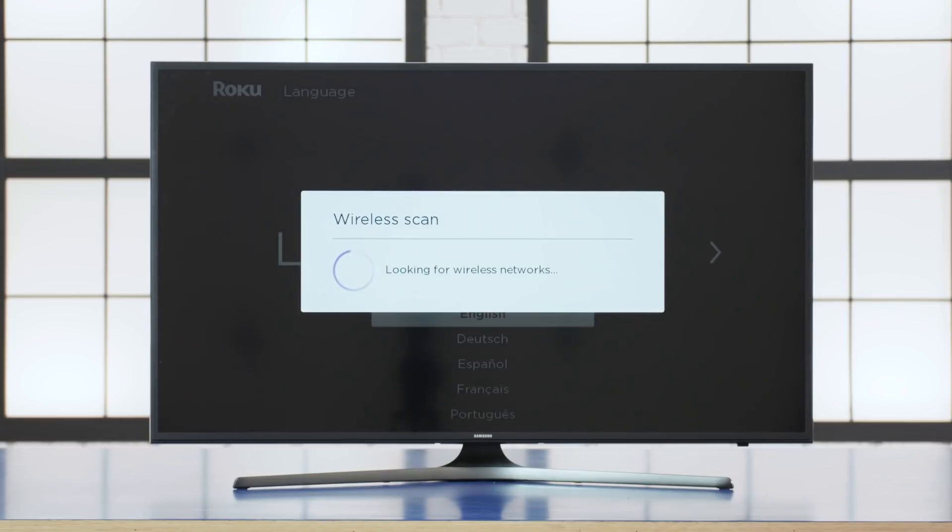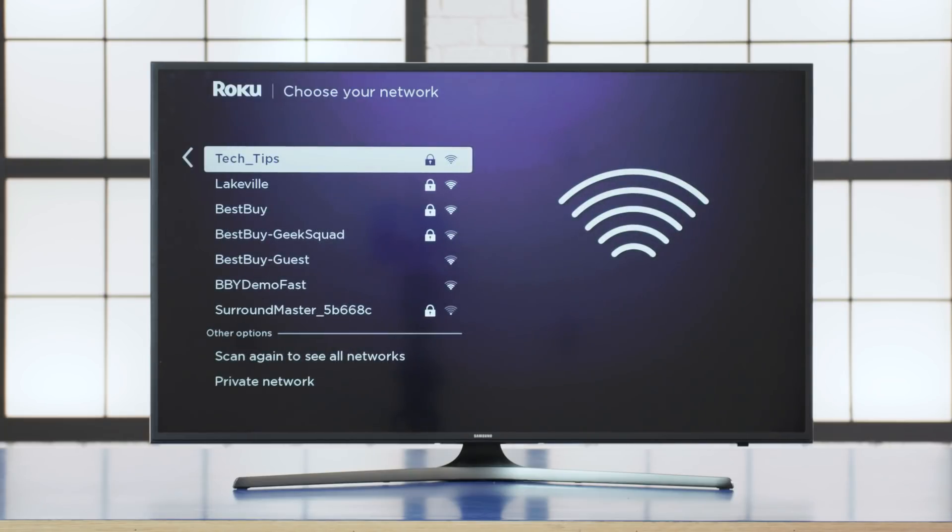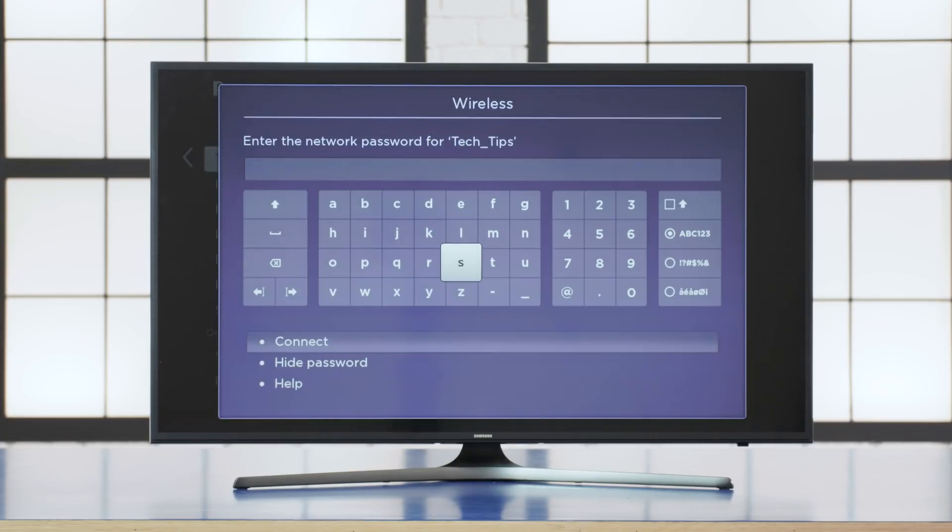Your Roku will now automatically scan for available Wi-Fi networks. Highlight the right one with your remote by using the directional pad and press OK. Then, using that same directional pad, type in your network's password and then tap OK.